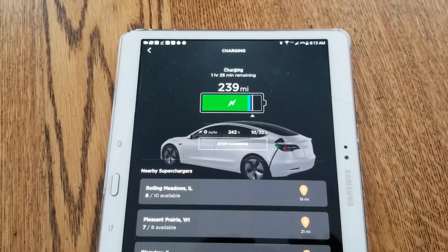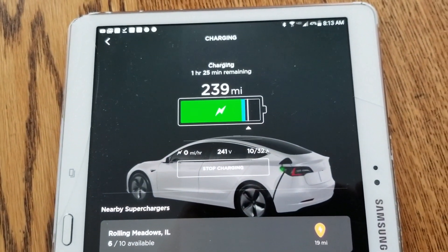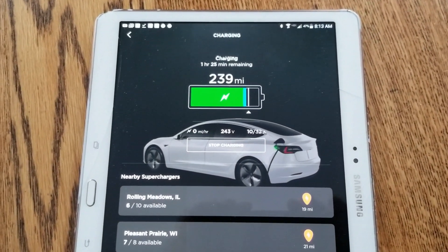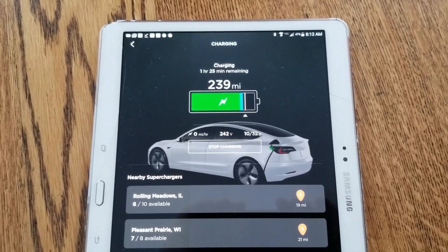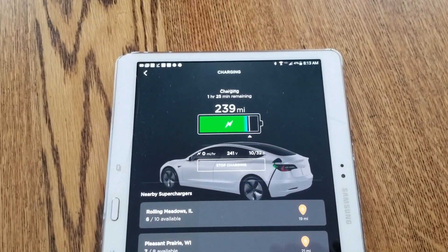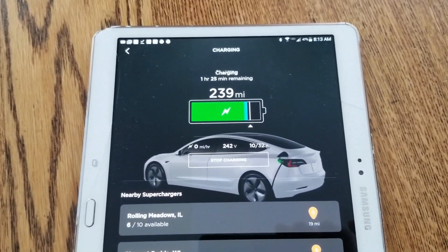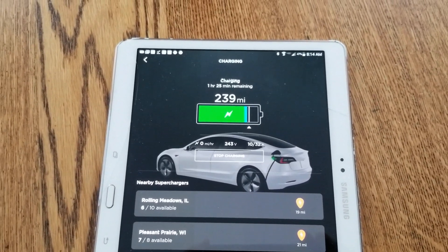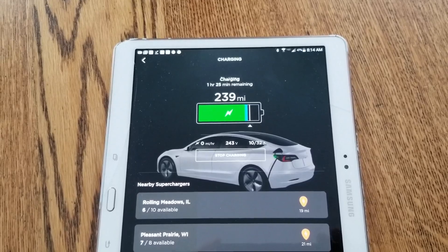Anyway, I just figured you guys would get a kick out of that — just a super quick video, not a whole lot of scientific experimentation. It's something I wanted to show you because I've had a number of comments saying the Model 3 doesn't have a resistive heater to warm the battery. No, it doesn't have a resistive heater — it sends power through the inverter and through the motor to warm them and use that heat to warm the battery. Have yourselves a great day, bye!